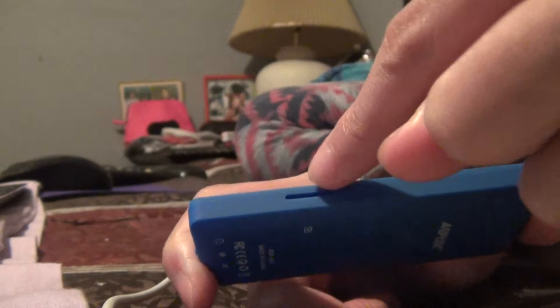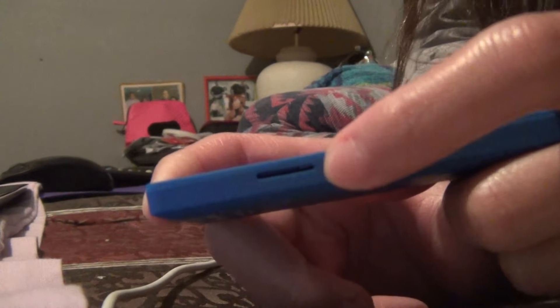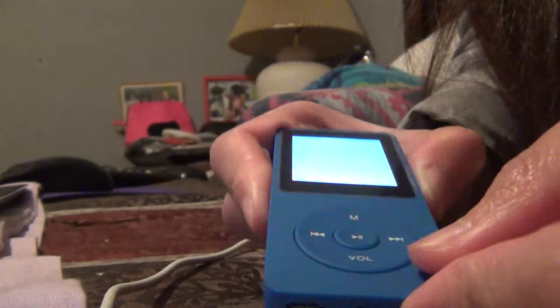One good thing is you can plug in a micro SD card — if you have one, you can insert it and play music from it. So let's turn it on here.